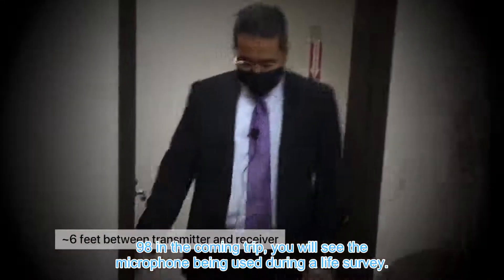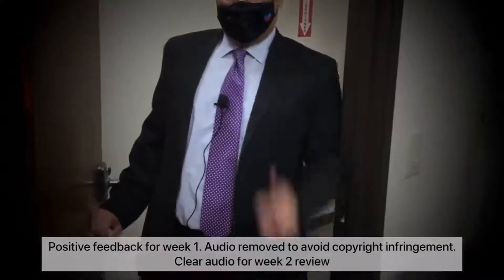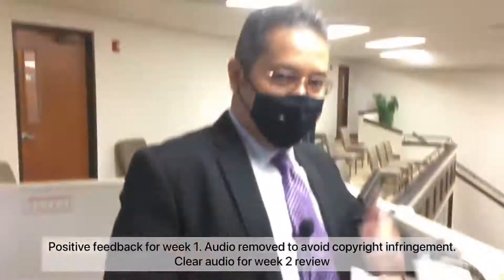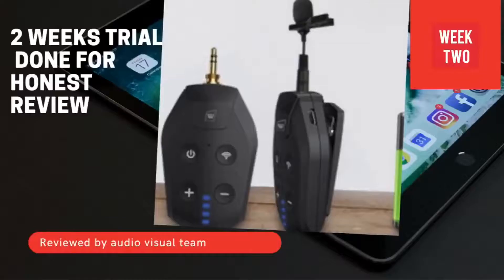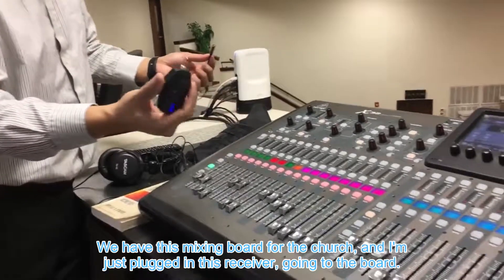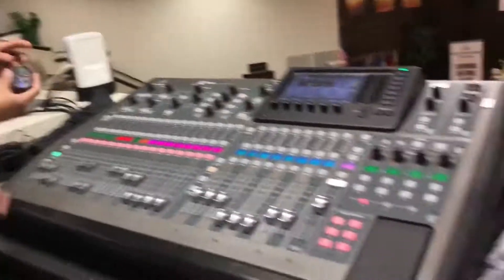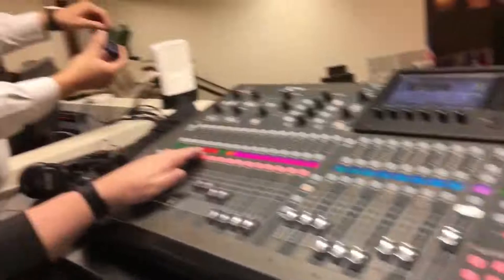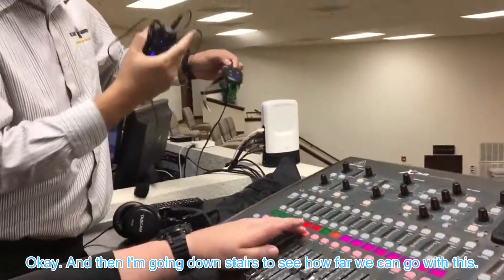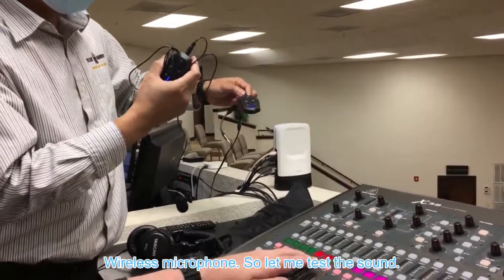In the coming clip you will see the microphone being used during a live service. We have this mixing board for the church and I'm plugging in the receiver going to the board using this cable, then heading downstairs to test the range of this wireless microphone.